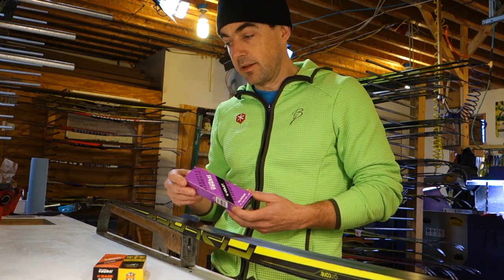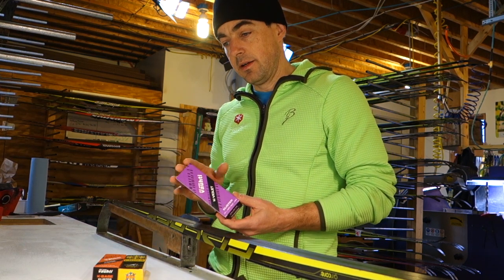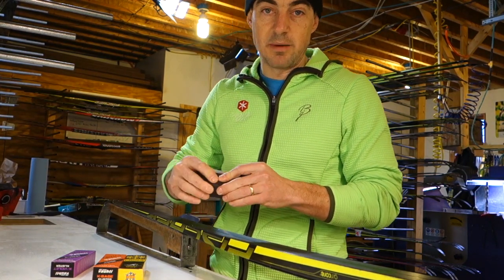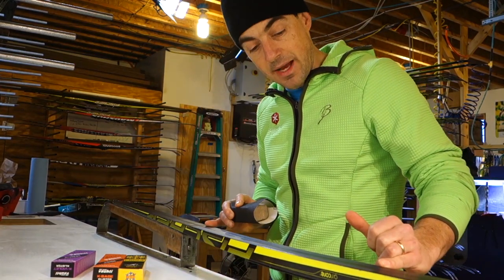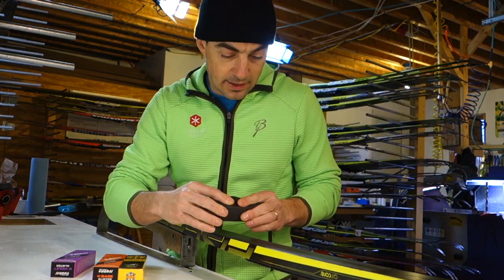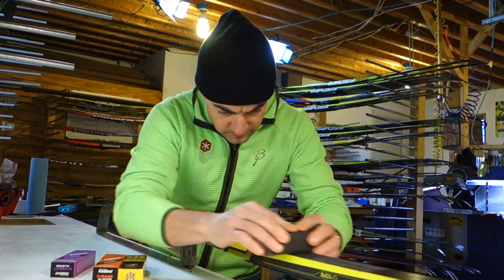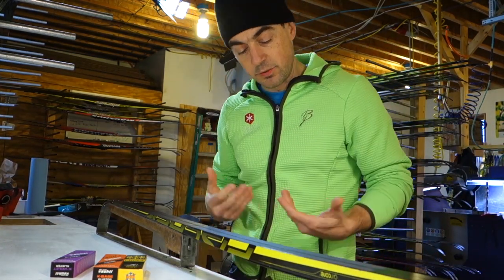Maybe the best thing would be to test on the day of the race with your base klister all set to go, but we'll go ahead and do the full wax job here. As always, we're going to start by lightly abrading the kick zone with 150 grit sandpaper. You want to have the kick zone well marked. This is one of Chris Freeman's klister skis — it's got a pretty compact pocket and a quite stiff ski. To abrade, I just go in the direction of the ski.